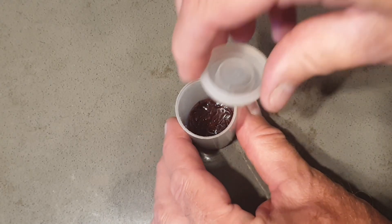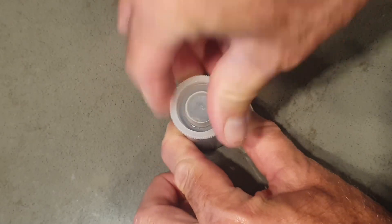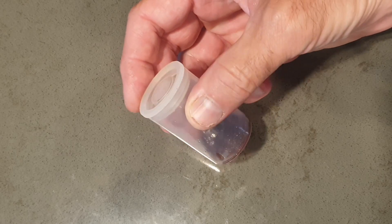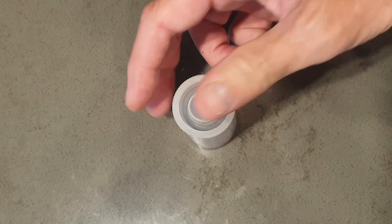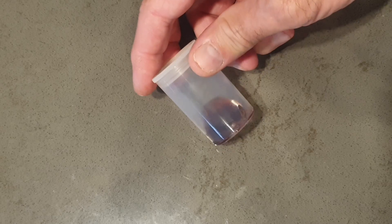Once you've finished feeding your plants, put the cap back on your container and place the bloodworms in the fridge. I keep mine for up to three to four days — after that time they will start to go off and smell, so continue feeding your plants within that time period.